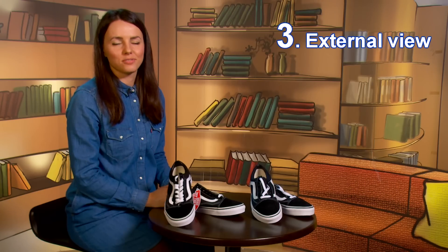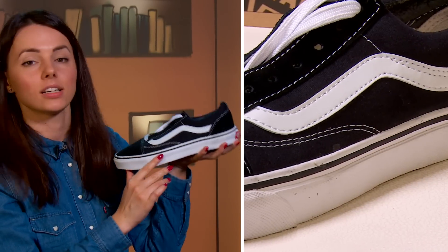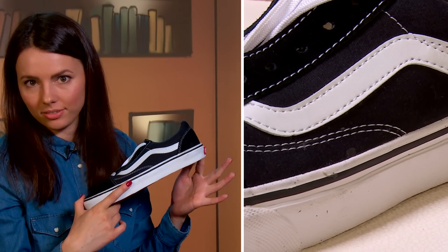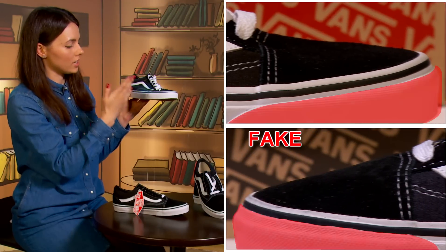Tip number three: external view. Authentic Vans deny glue marks, loose threads, and rough joints. On the knockoff, you can always spot glue marks. There are no loose threads, but the toe protector is too close to the black decorative line — it looks rough and badly done. In the authentic pair, everything is done by the rules.